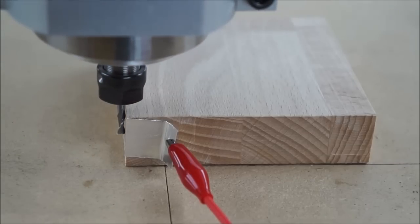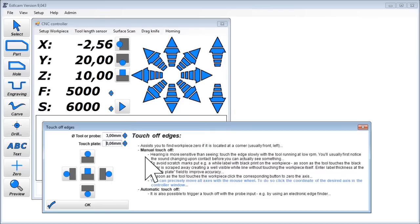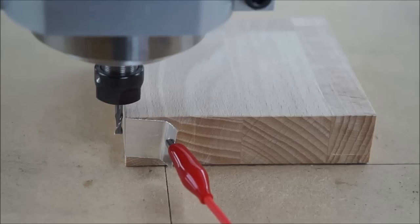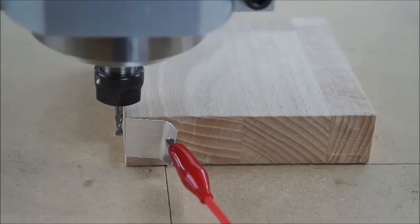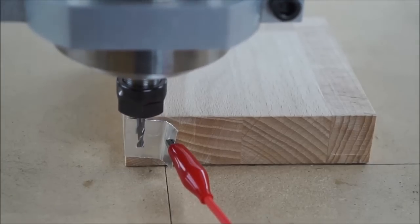As soon as the tool touches the tape, the machine stops immediately, changes the X coordinate to the correct value, and finally backs off a little. Note the value change to minus 2.56 instead of 0. Our tool has a radius of 1.5mm, plus 0.06mm for the tape, and 1mm the machine backed off — this adds up to 2.56mm. But as we are at the left side of the workpiece, the sign is negative. Then just repeat for the front edge and top of the workpiece.